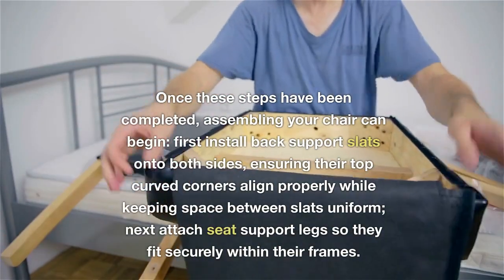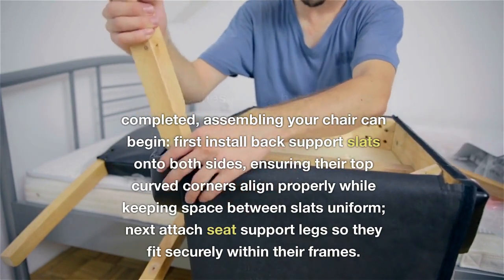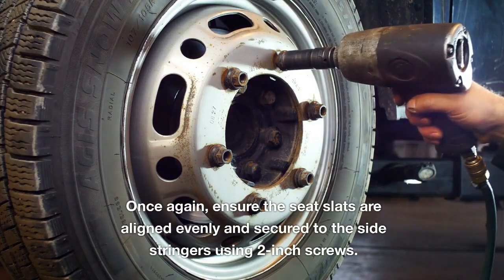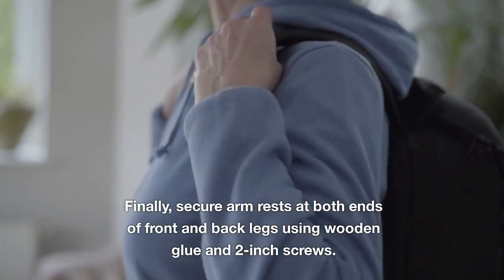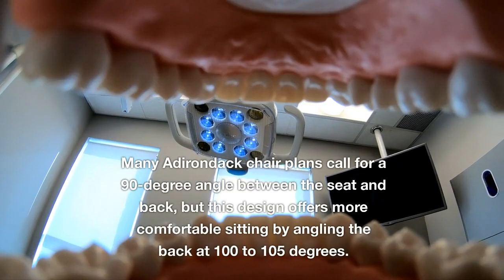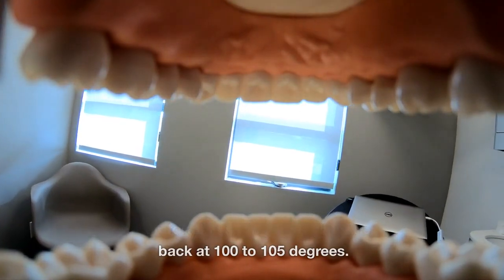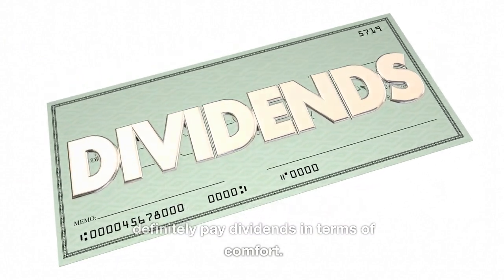Once these steps have been completed, assembling your chair can begin. First, install back support slats onto both sides, ensuring their top curved corners align properly while keeping space between slats uniform. Next, attach seat support legs so they fit securely within their frames. Ensure the seat slats are aligned evenly and secured to the side stringers using 2-inch screws. Finally, secure armrests at both ends of front and back legs using wood glue and 2-inch screws. Many plans call for a 90-degree angle between the seat and back, but angling the back at 100–105 degrees offers more comfortable sitting, which will pay dividends in comfort.